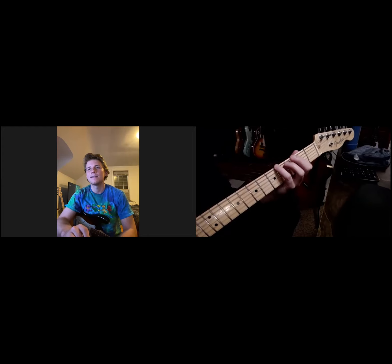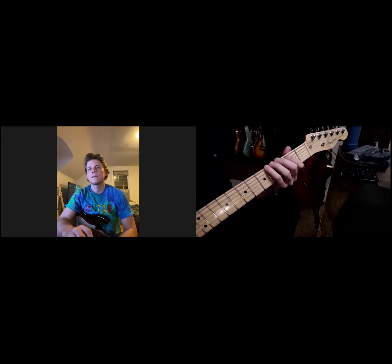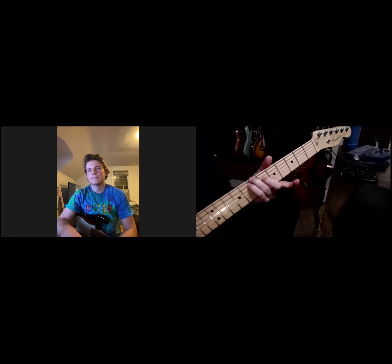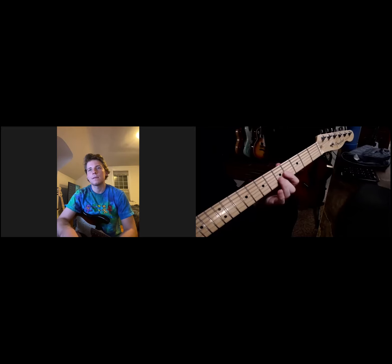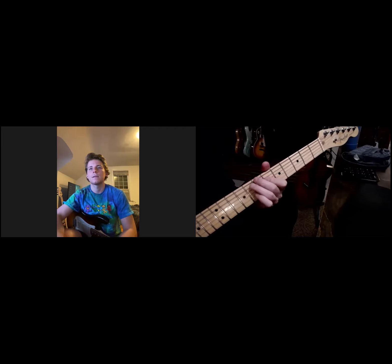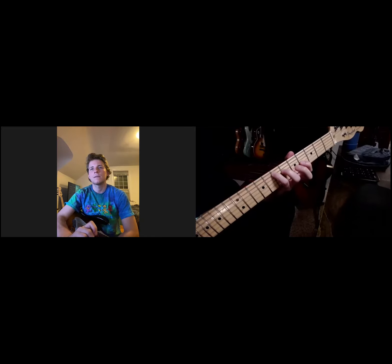There's my third, fifth, root — a first inversion triad on the lowest three strings. And then look — there is a second inversion E major triad. It looks kind of like an E shape in the way we align our fingers. And here's another second inversion E major triad — it looks like a little E shape here and a little D shape here — and I'm hearing the same melody.